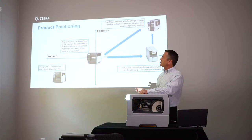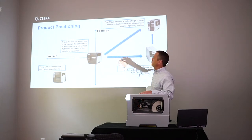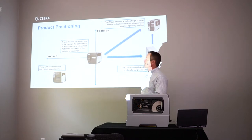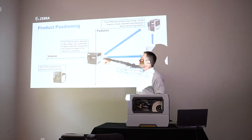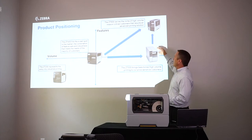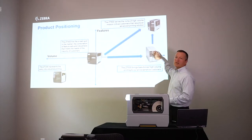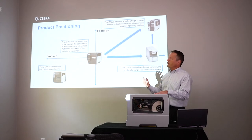Another way to look at the positioning is to think about the printers on a grid. On the horizontal axis we have volume — the number of labels a day the printer is designed to print — and on the other axis is the feature set. The ZT200 is in the bottom left: lower volume and a smaller feature set. The ZT400 is mid-range, positioned right in the sweet spot with great volume and a great feature set. The ZT610 and ZT620 sit at the top — most features and highest volume. The ZT510 can print the same volume but doesn't have the same feature set; for example, you can't get 600 dpi on the ZT510.